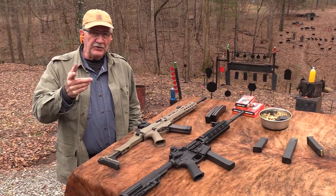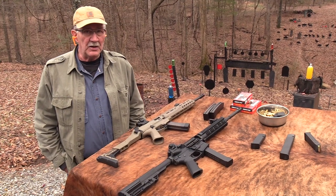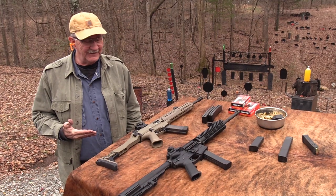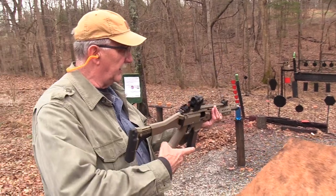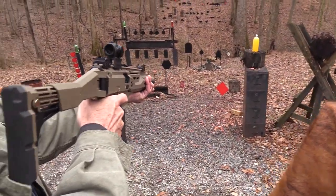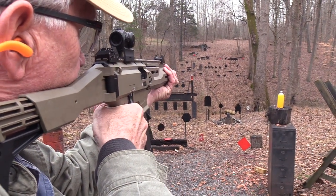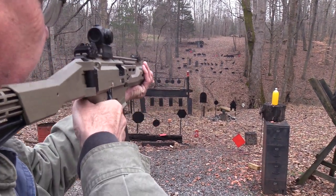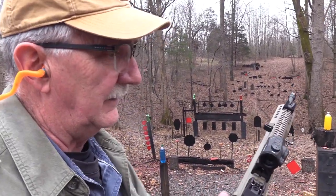Acoq45 here. Have you ever had to make the decision on a pistol caliber carbine — which one should you buy, especially if you're forced into it? We're gonna try to help you a little bit today with a couple and let's see if they shoot. The CZ Scorpion Evo 3. Let's fire a couple of rounds. And one for the gong. Well, that one seems to work.